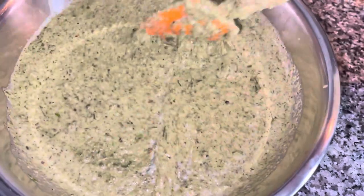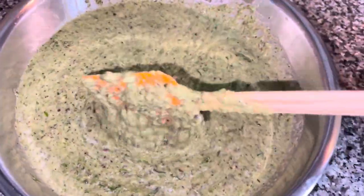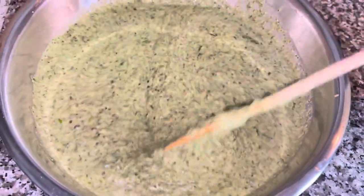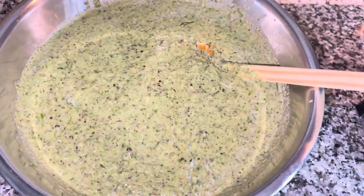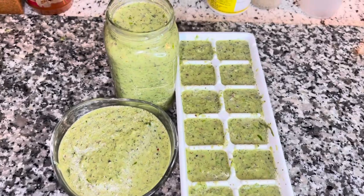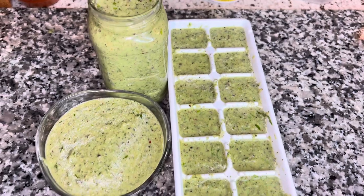The one I put in the bottle I use for things like jerk chicken, curry, or anything where I want to season the meat directly — I just rub it into the meat. So this is what it looks like!